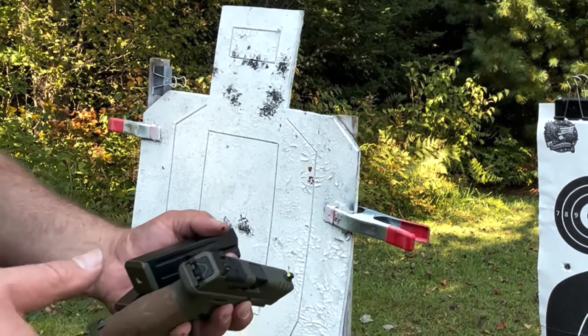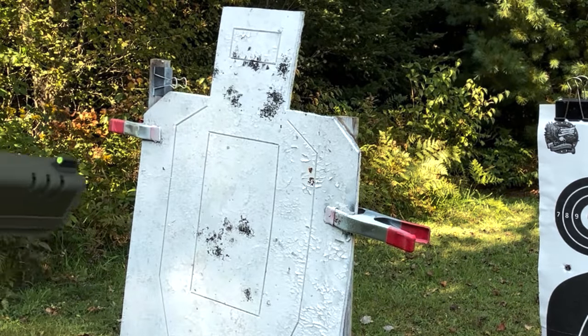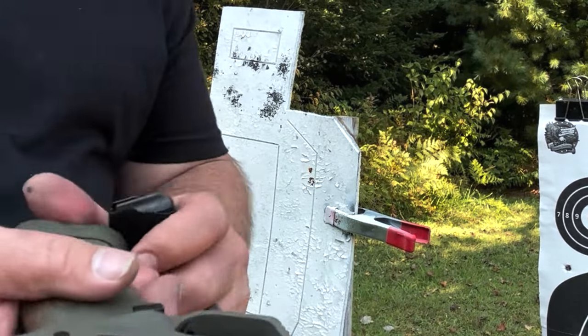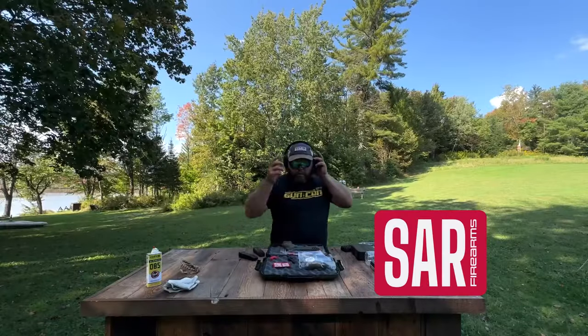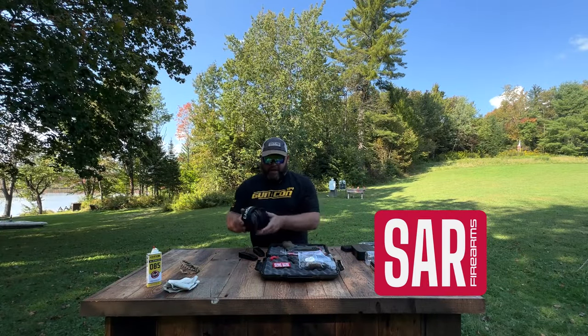With paper targets I'd have to replace them, but with these I can just hit them with some spray paint and keep going. Check out Infinite Defense targets on mudlakeranch.com/deals — any purchases made through those links will be applied to my affiliate program.